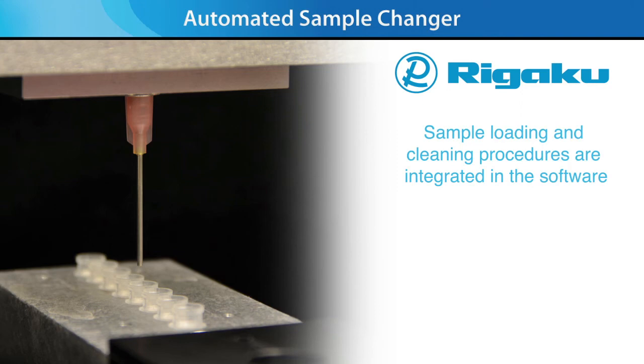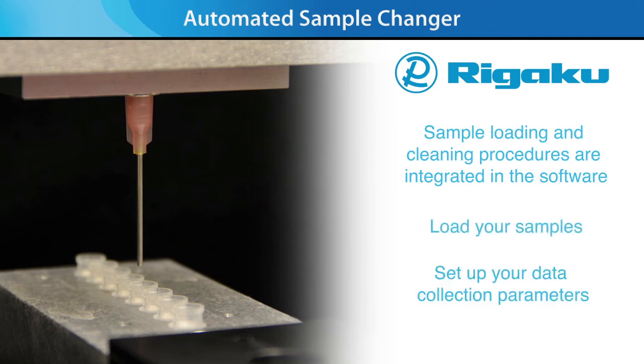Sample loading and cleaning procedures are integrated in the software. Simply load your samples into microcentrifuge tubes, set up your data collection parameters, and walk away.